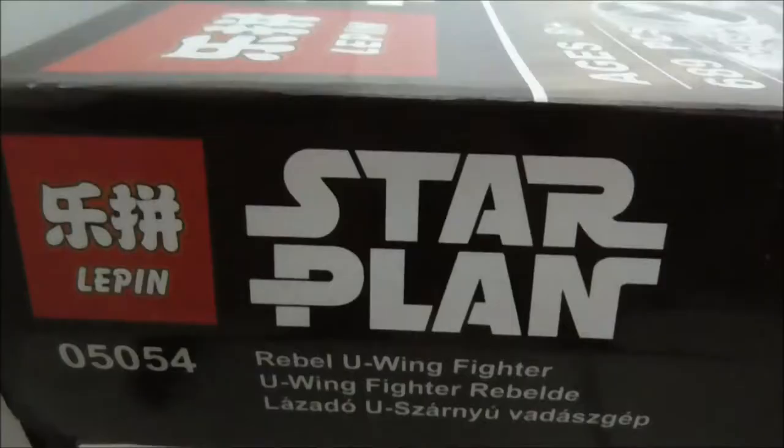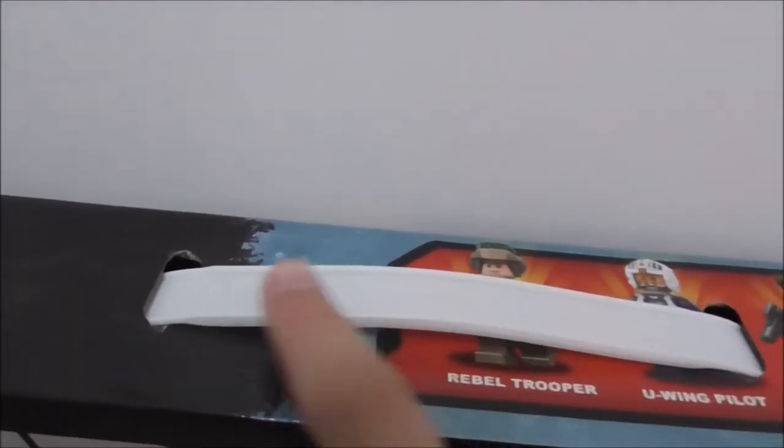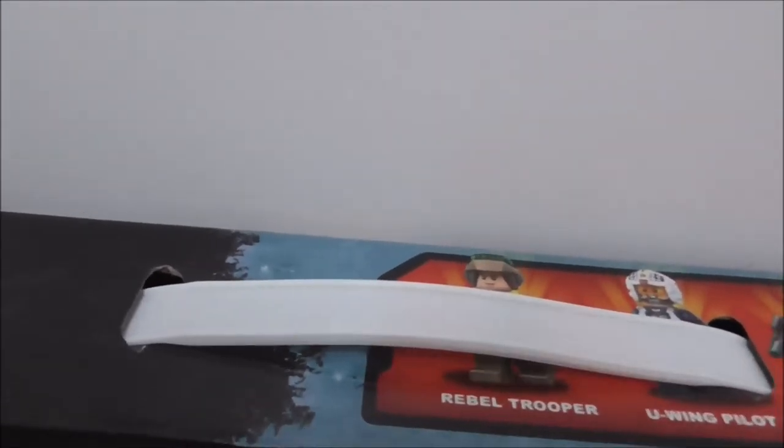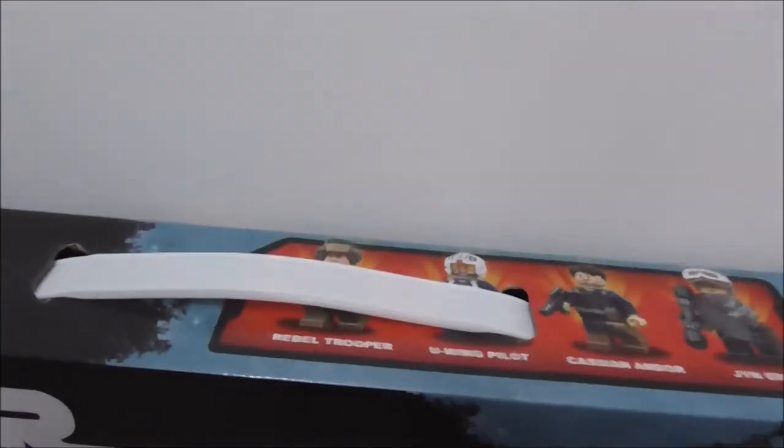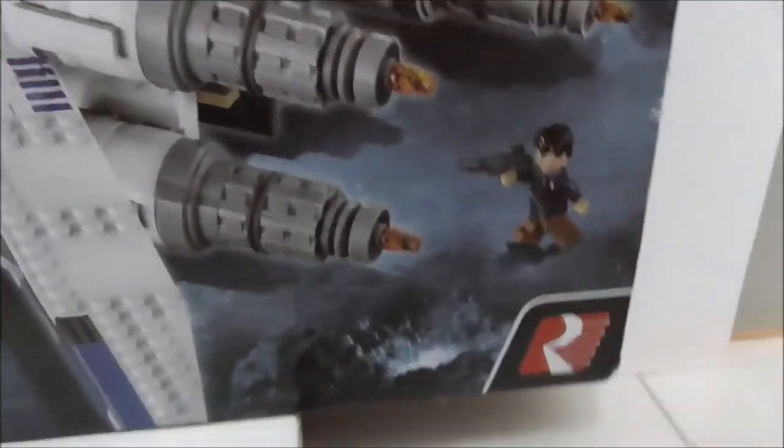The box art is pretty much the exact same as the official LEGO. This is the side of the box, and here's the other side. This is the top of the box — it does have a carrying handle, which is very normal for Lepin. You also have all the extra size info and stuff, and this is the back of the box, which shows you all the features.